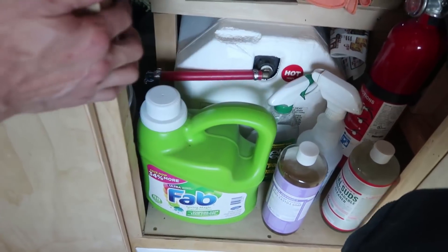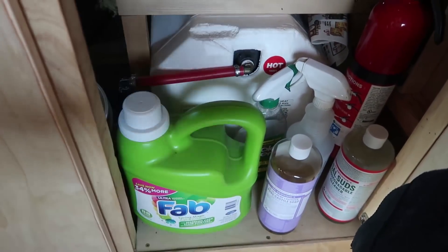We also have a fire extinguisher right here, and the first aid kit will also be included in this little cupboard.